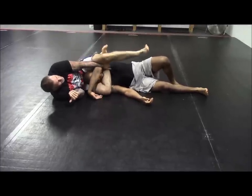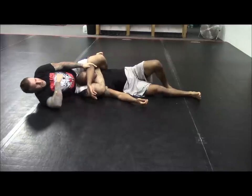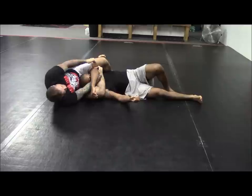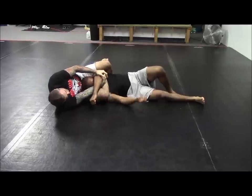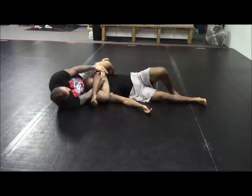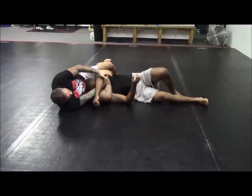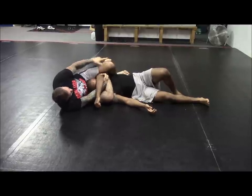From here, I'm going to step over, curl my toes up, close the triangle. The first finish: I'm going to underhook his tricep and pull it across his face as I squeeze my knees and hip in. Again, I'm underhooking, grabbing the tricep, reinforcing the grip. Don't pull towards yourself — pull towards the mat as I stretch my right hamstring against his neck and leg curl at the left.